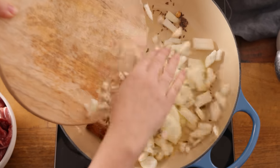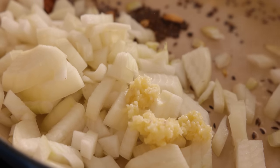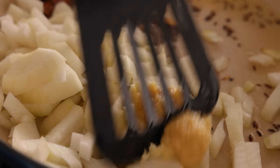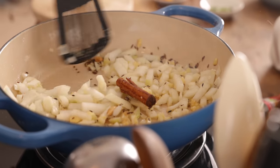Add in a large diced onion along with three cloves of minced garlic and two teaspoons of minced ginger. Then fry, stirring often, for five minutes until the onion is softened and lightly browned.